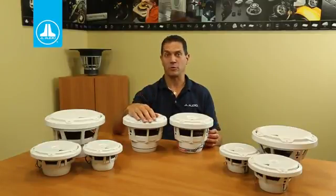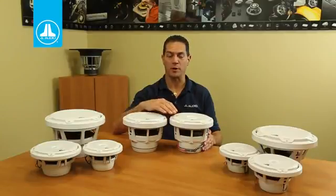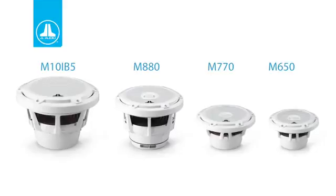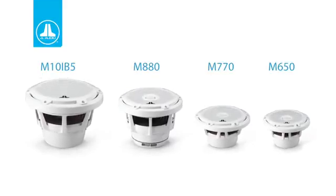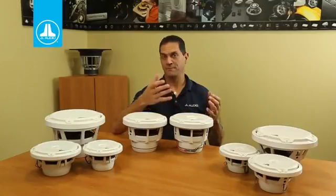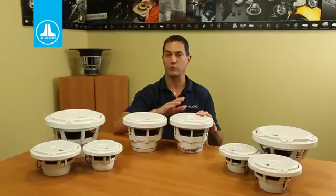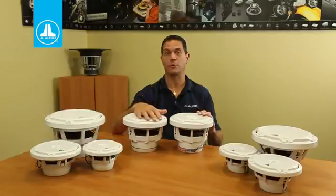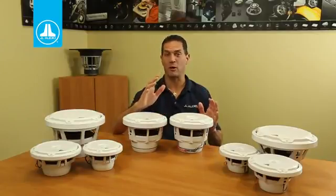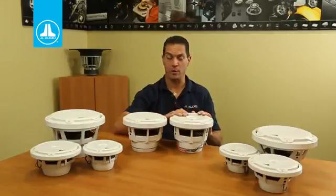The popularity of the 7.7 inch speaker frame has really led us to start looking at other options like this — the 8.8. When you look at the 8.8 compared with the already really big 7.7, you're getting about 36% more speaker area. And in human terms, what that basically means is you get significantly more output, especially at low frequencies than you even could with our fantastic 7.7. About 6 dB more at the lower frequencies, which is really awesome.